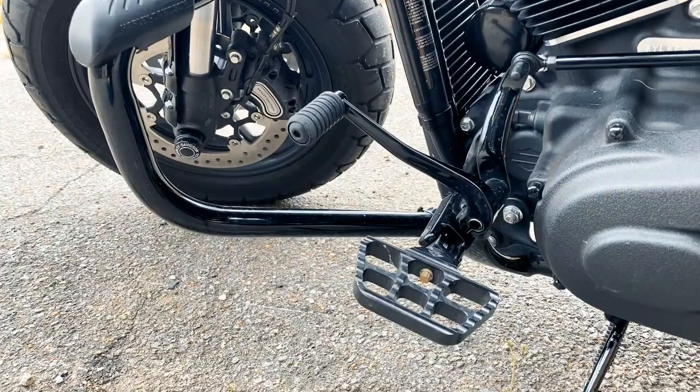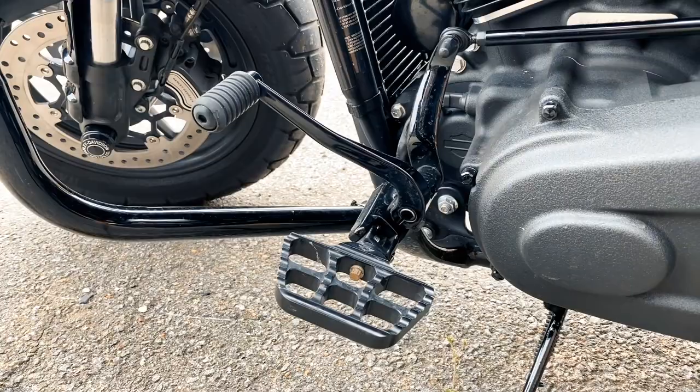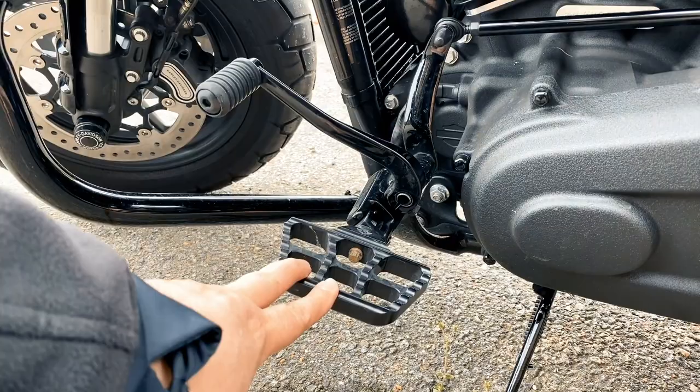So this is the other side with the mini board and the standard shift lever there. You can see plenty of room to work your foot. These things are great. I would wholeheartedly endorse them.